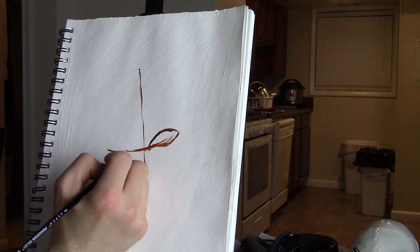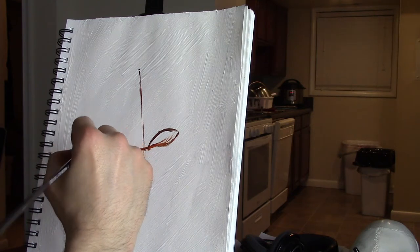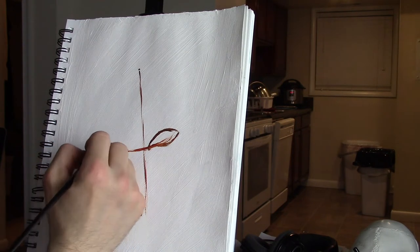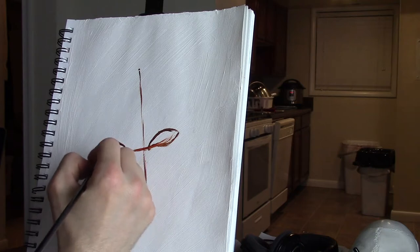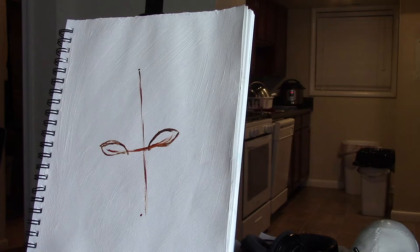Just a loose road map, so to speak. We're using burnt sienna, loosened up with a little bit of odorless mineral spirits, and we're working in my sketchbook. The paper has been primed with gesso and left to dry for several days — I actually gessoed this probably about two or three weeks ago and just never got back around to it.